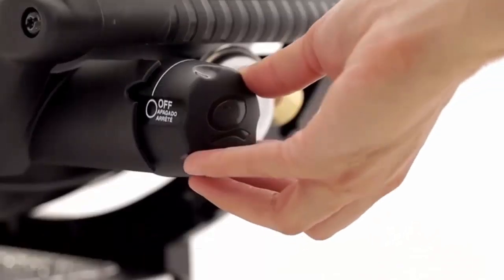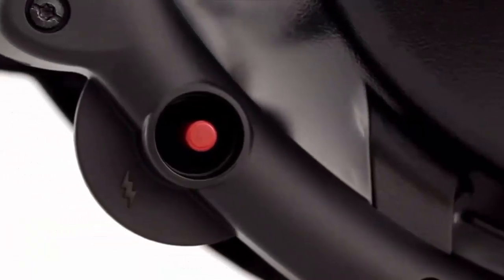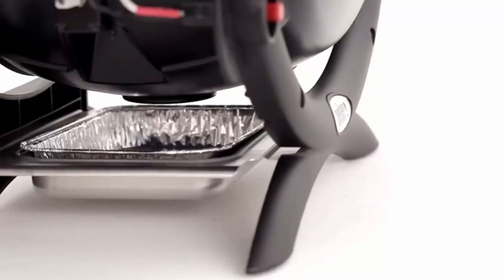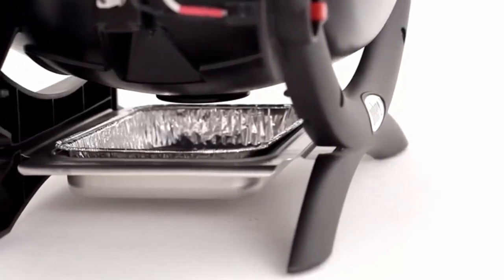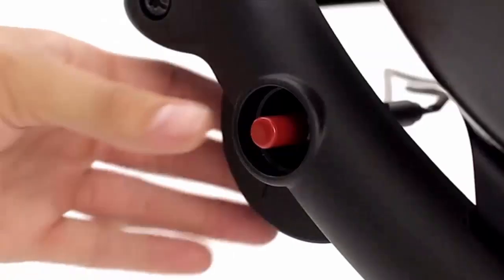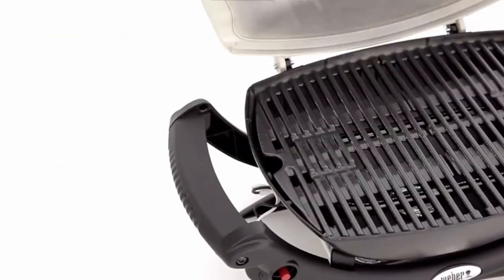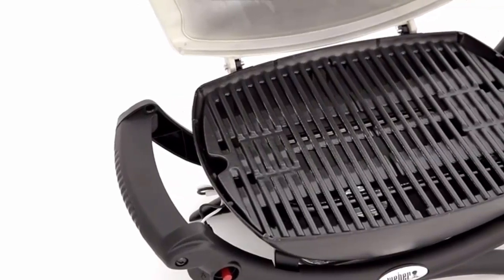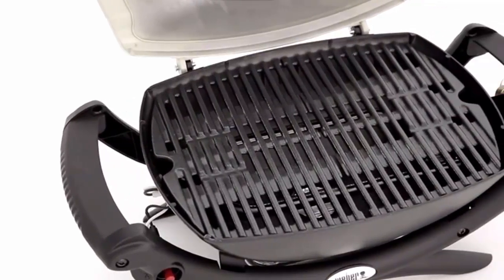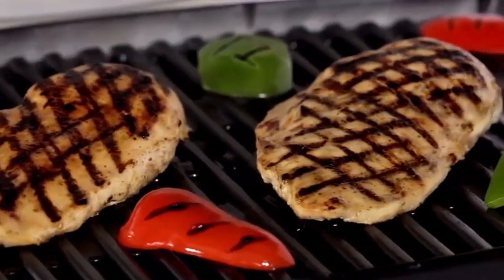The burner has an infinite control burner valve with a push-button igniter — quick, easy, and dependable. Beneath the cast aluminum body, a removable catch pan holds meat juices and rendered fat until it can be emptied. With just a touch, the push-button igniter lights the burner and you're ready to cook in minutes. A large-capacity porcelain-enameled cast iron cooking grate conducts heat evenly across the entire surface.